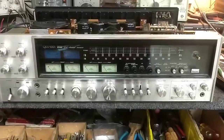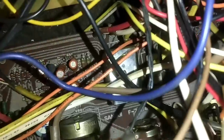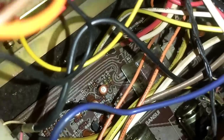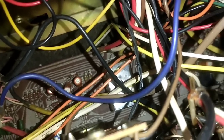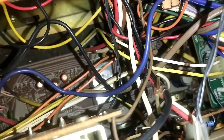The relay in question is this guy down here. Now some people will get advice to hardwire this RL03 for four channel operation, but I don't recommend that because that requires that you change the wiring on the speaker selector so that you can never do bridged mode. It's really easy to take the relay apart and clean it, which is what we're going to do.